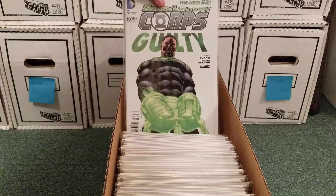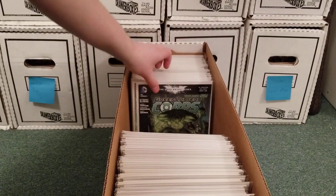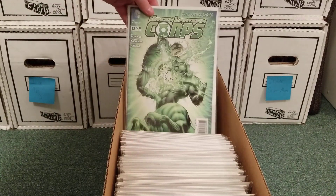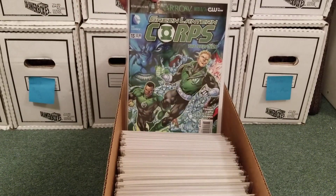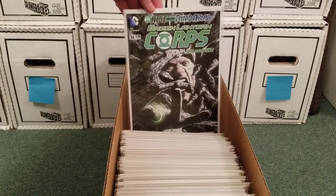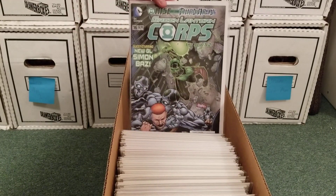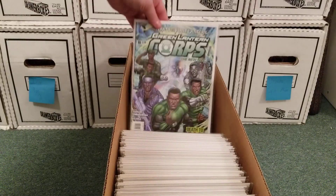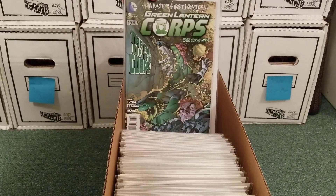John Stewart kills a fellow Green Lantern because that Lantern is about to reveal secrets to Oa in order to save his life — they're prisoners, they're being tortured. Guy's not having it. He helps John destroy the Alpha Lantern corps and the Guardians just let it happen. Wrath of the First Lantern — once it started leading into that story, I just stopped caring about the story.